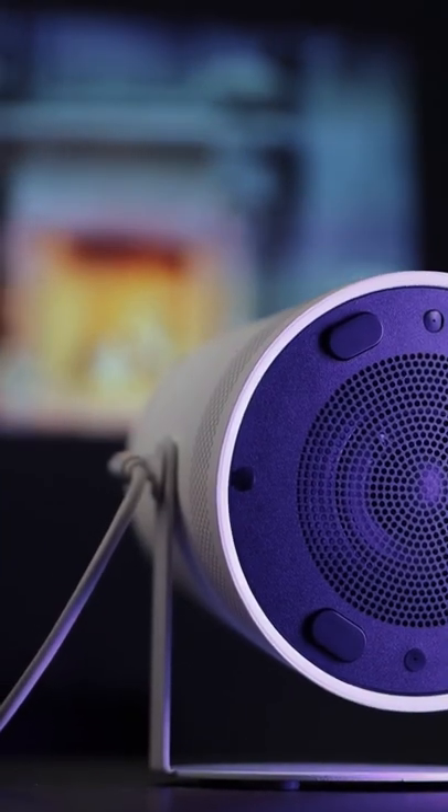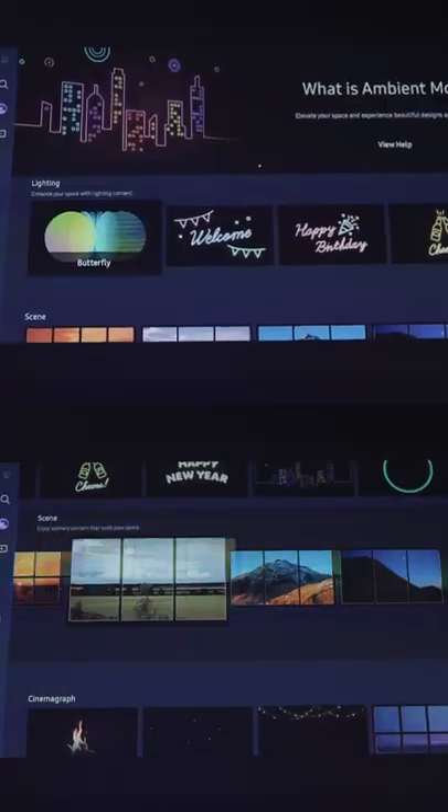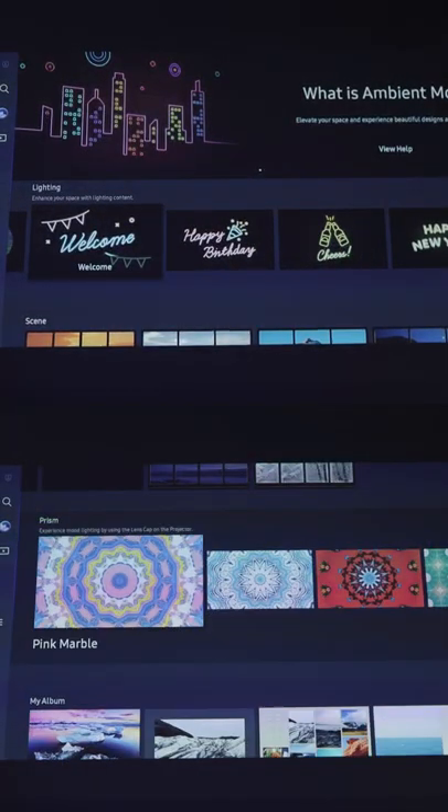Not only do you get great picture quality, but also great sound, plus it's super portable. And lastly, we have the ambient mode I talked about — so in case you're wondering...